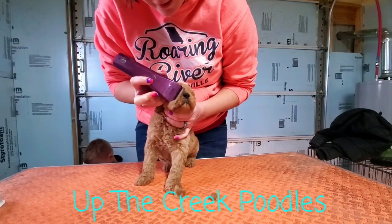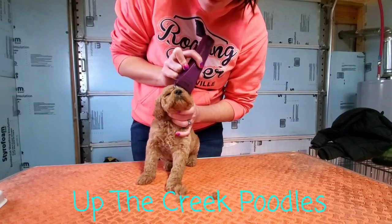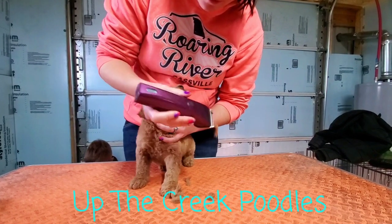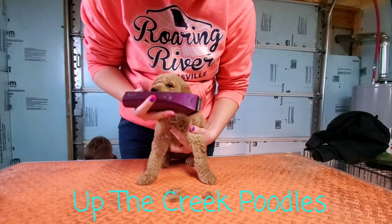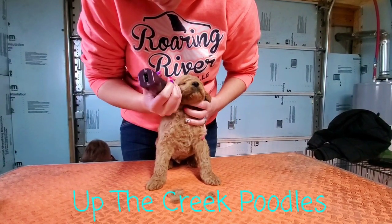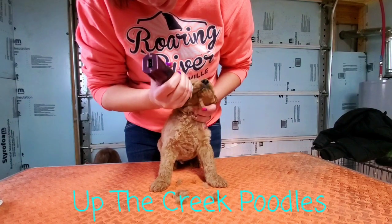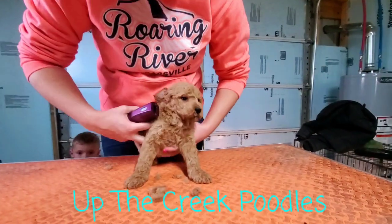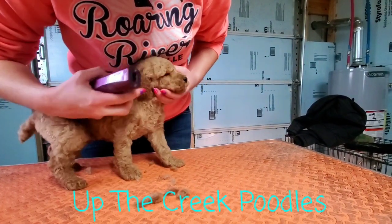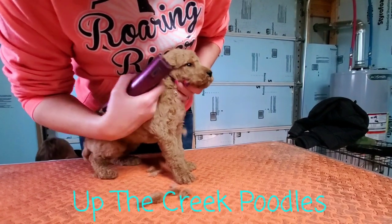Good boy! With the poodle face, you want their eyes to be level with their ear. So when you shave their face, you want to just make a nice straight line back to that ear.